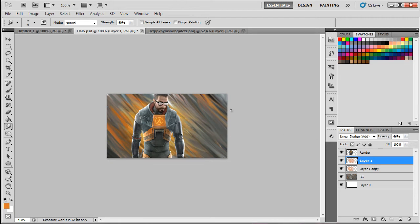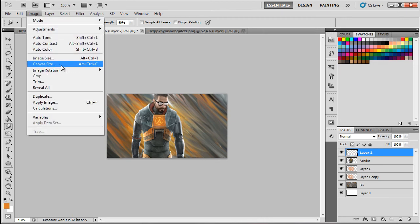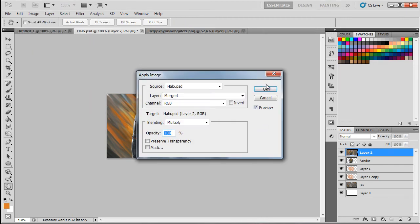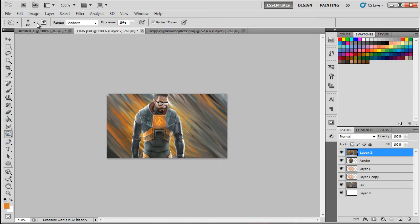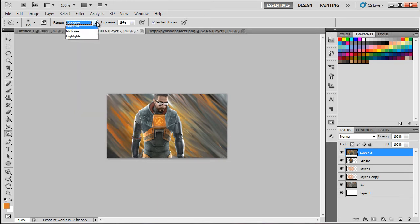Now we need to burn the background a bit and add some lights and adjustments. Make a new layer, go to Image > Apply Image, click OK — that puts the entire image on one layer. Go to the Burn tool with a big 150-pixel soft brush. Set range to Shadows and exposure to about 19, then burn around the corners to add some shading.